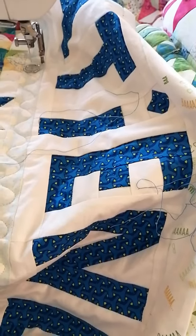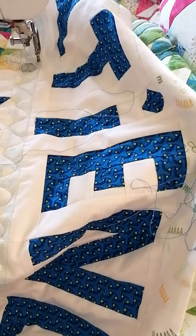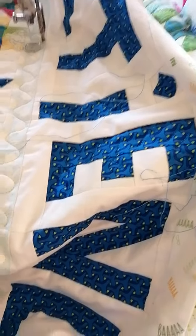Hi there, it's Kathy from Kathy's Quilts. I just finished machine quilting the word 'patience' and it's taken me a lot of patience to get these thread ends stitched in, so I thought I might show you how I do that.